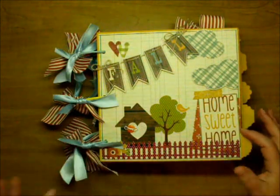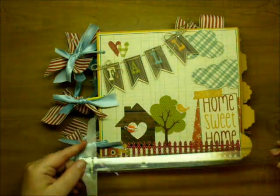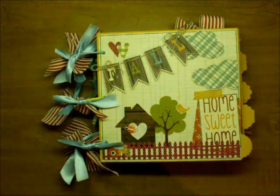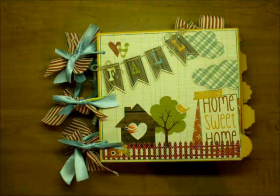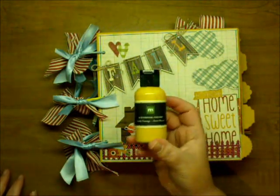It's approximately an 8x8 — a little bit bigger than an 8x8 album. And I first painted all the edges with Making Memories Sweet Potato.